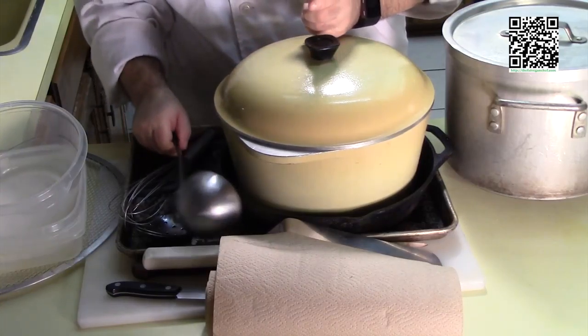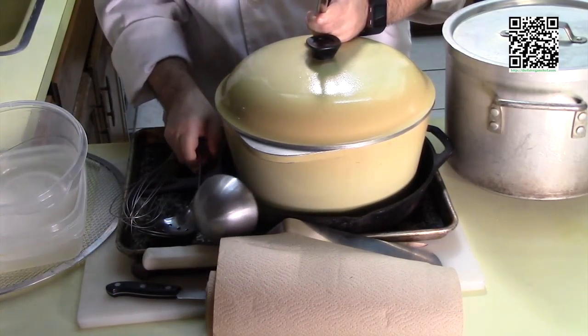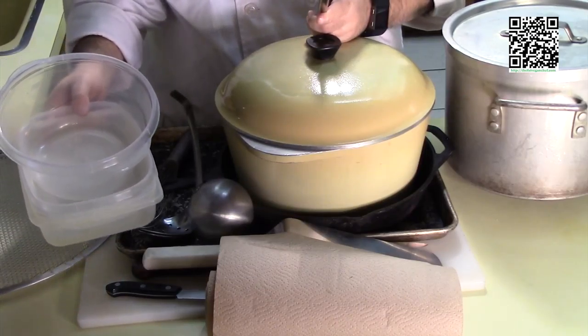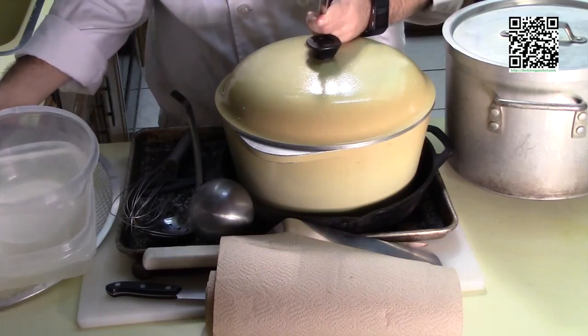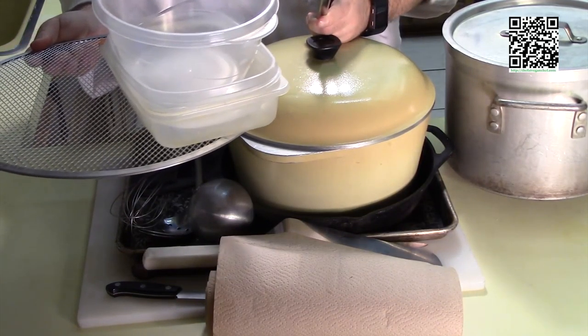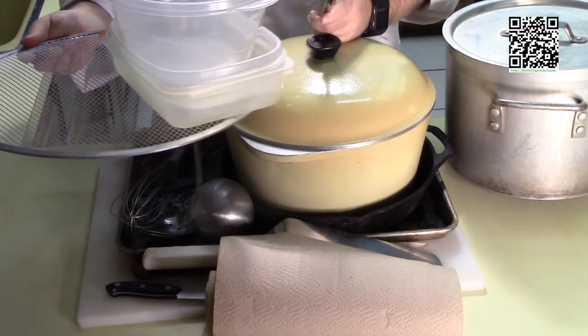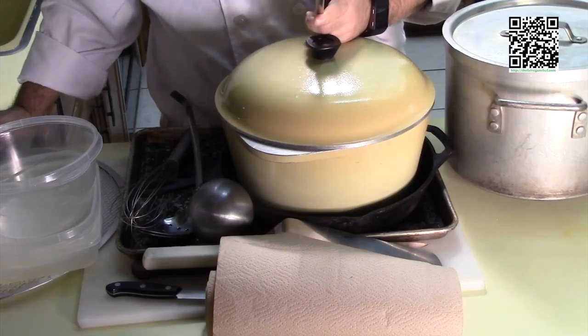You're going to need some tongs, a ladle, wire whisk, some spoons, three containers for your eggplant dredge, and some kind of a straining thing — I'm using a holey pizza pan. Use whatever you want to use. Now we'll move on to the ingredients.